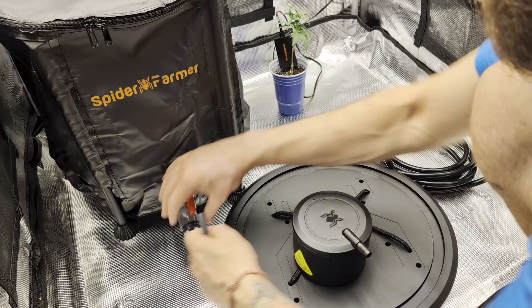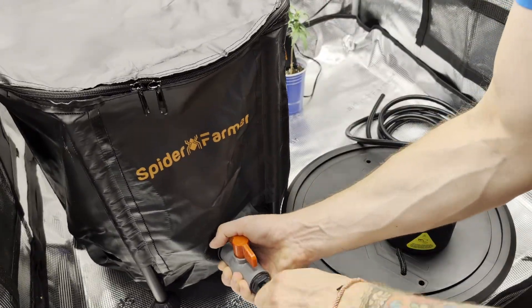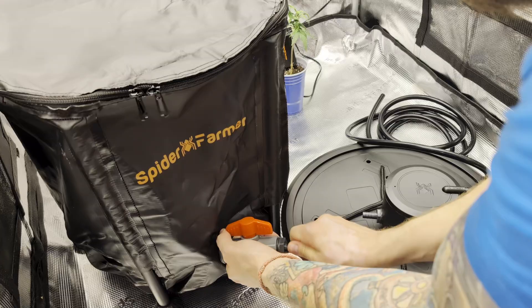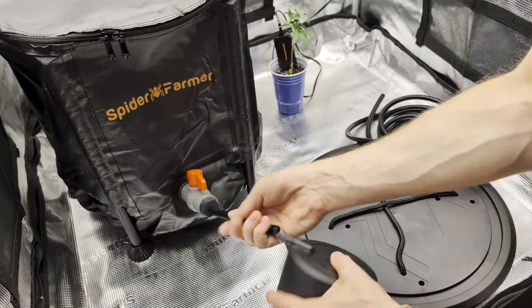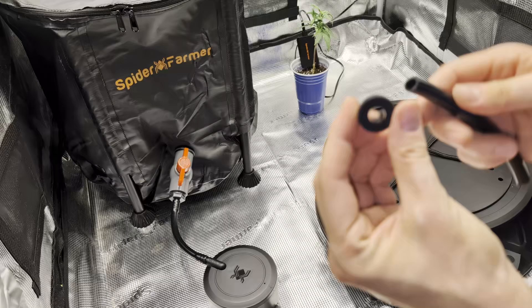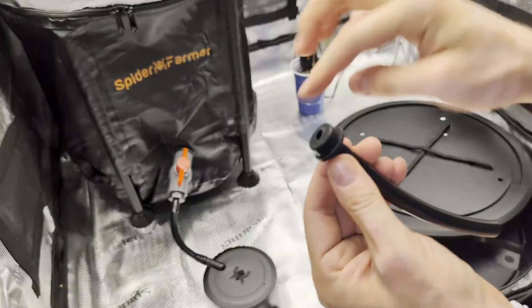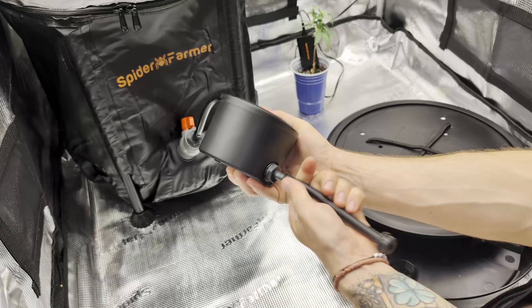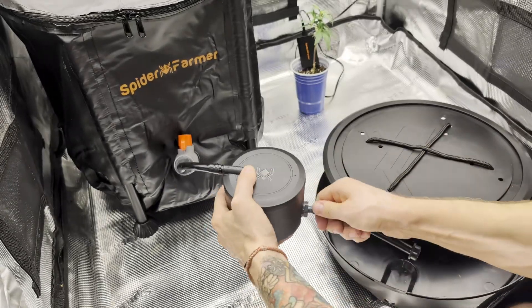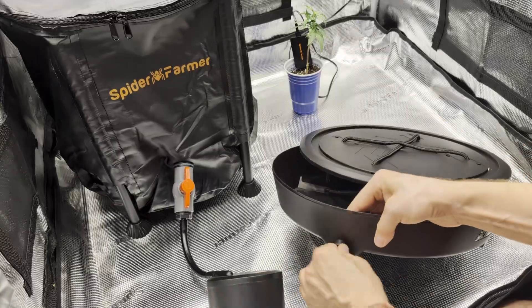It is important to configure how many bases you're going to use, where they're going to be inside the tent, and if the bucket with water is going to be in or outside of your tent. Measure and cut the amount of tubing that fits your plant count, your distance, and your placement of the bucket. The tube connects the bucket with the valve box and the box with the base.